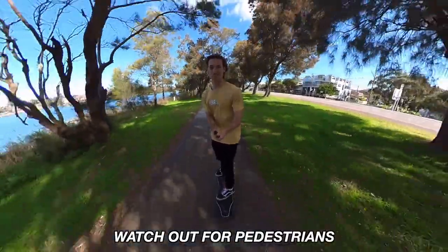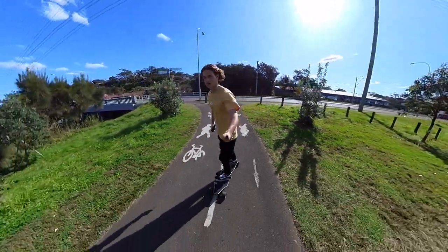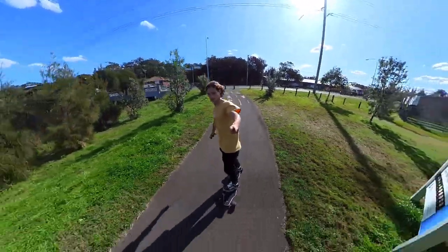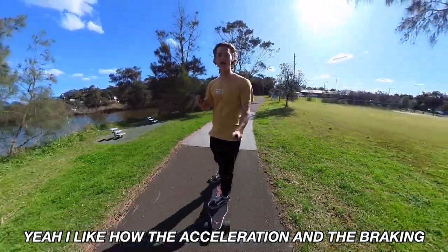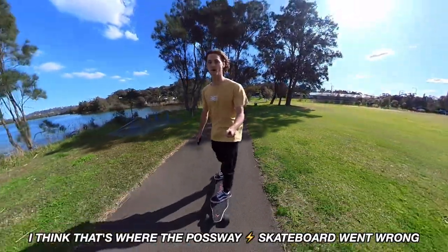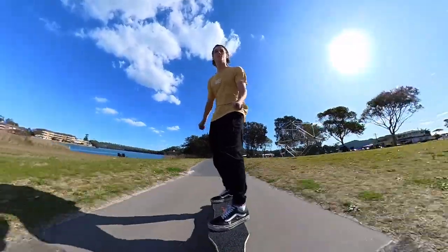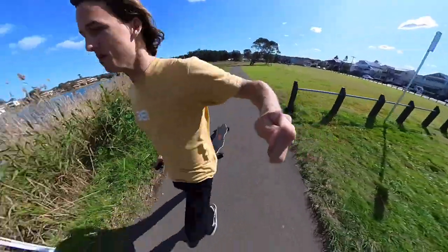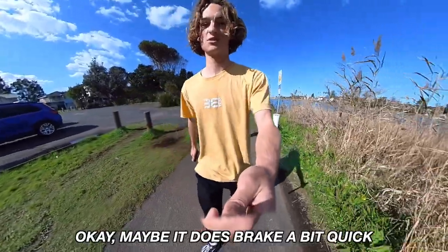Watch out for pedestrians - let's test it out! Going around the park. I like how the acceleration and the braking isn't extremely sudden - I think that's where the Possway electric skateboard went wrong. Okay, maybe it does brake a bit quick.